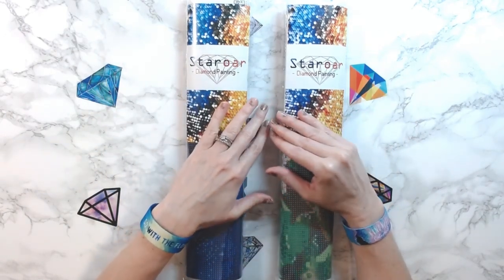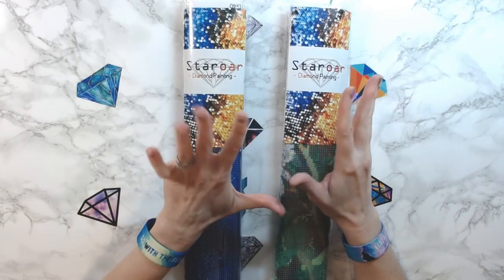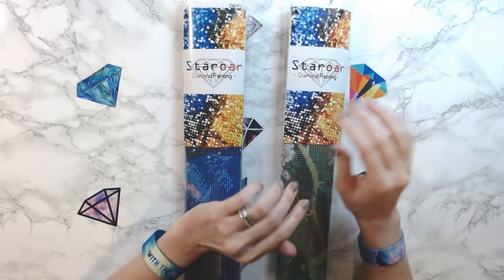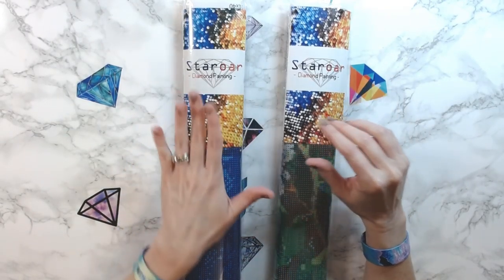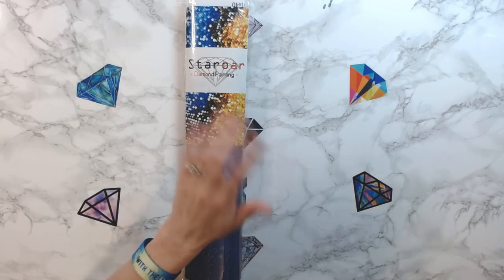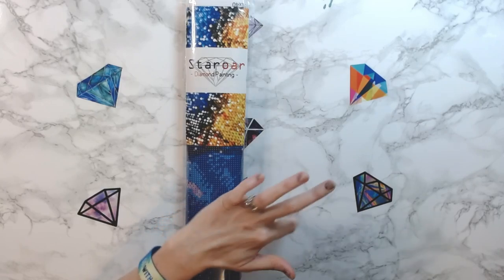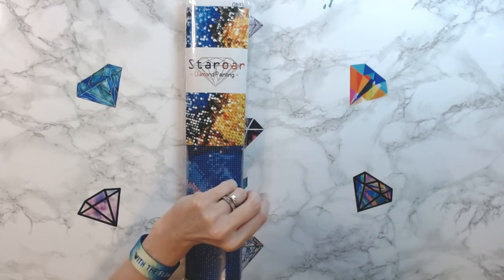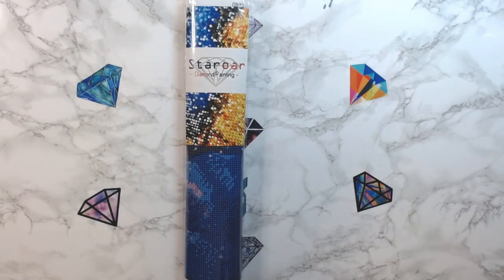Today's video we're going to go over two Star Ore kits that I had ordered and received. One of these I had been putting in the cart and taking it out, couldn't decide. I finally decided to get it. And then this one is one of the new designs that Lucy had gotten in. I have two from Star Ore, two from Amazon, five coming from Diamond Art Club, and another mystery one I'm hoping to get on Friday so I can do an unboxing on Sunday. Super excited about that one.